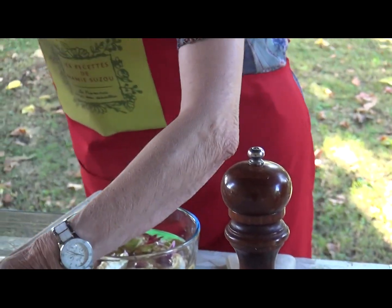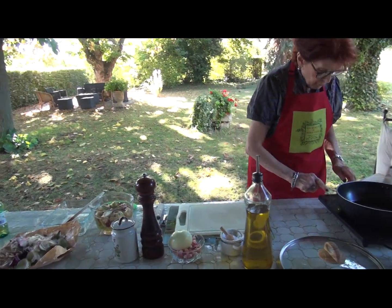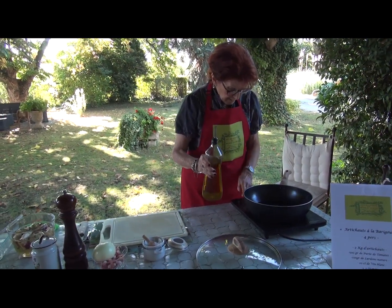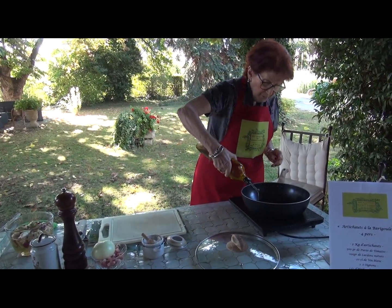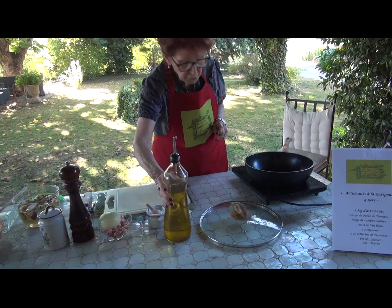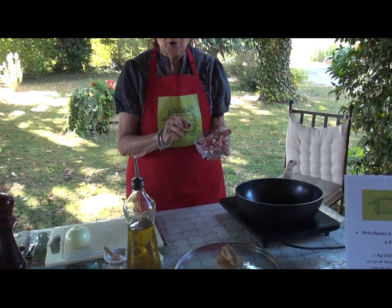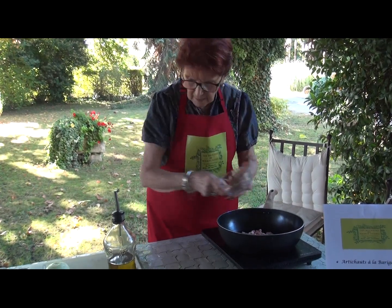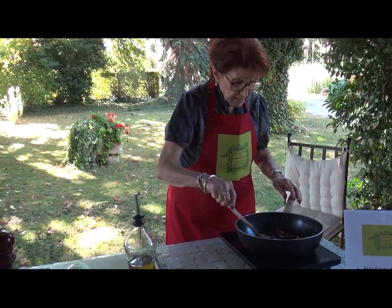Donc je vais enlever les feuilles et on va commencer la recette. J'allume ma plaque et je mets au fond de ma sauteuse un filet d'huile d'olive — que serait notre cuisine provençale, c'est l'huile d'olive. Et en premier lieu, vous prenez des lardons naturels, pas fumés, que vous mettez à rissoler dans votre huile.